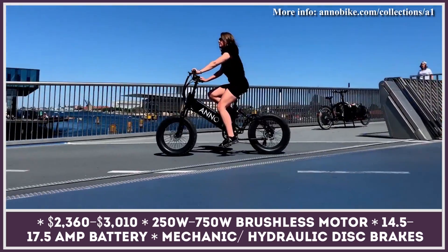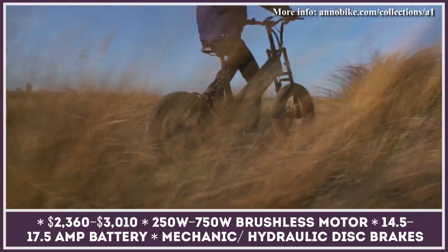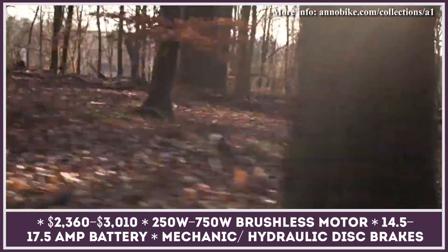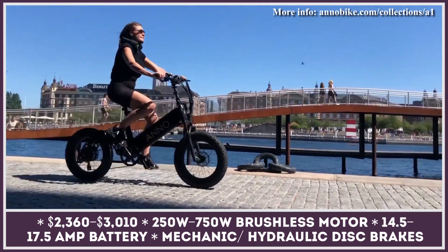The Dynamic models can have either mechanical or hydraulic disc brakes and supply motor power through the pedal assist system only, meaning they can be used in both Europe and the US without any additional paperwork. The A1 Intense models were created for those who need better riding dynamics; they come with 750-watt motors and are equipped with a thumb throttle.